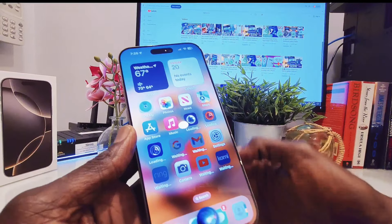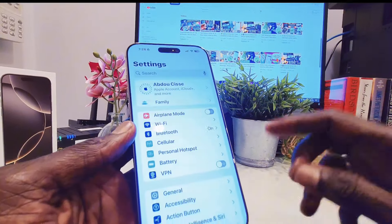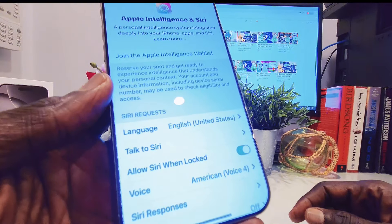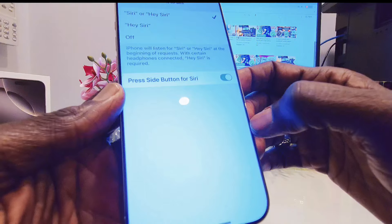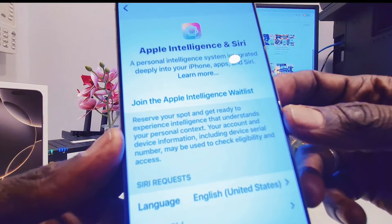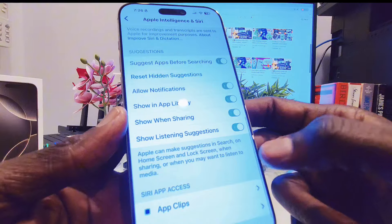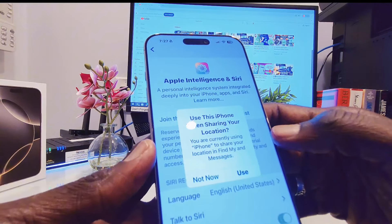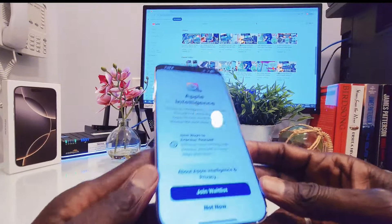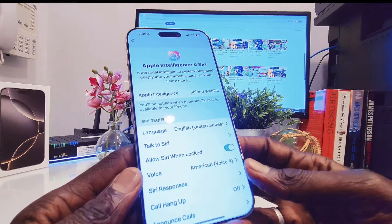Let's go explore the new Siri if it's available — long press. The Apple Intelligence is not there yet. Let's go to Settings. Here you can select Apple Intelligence and Siri. It says Siri only. And here it's telling me to join the wait list. So that means I cannot explore it yet — you have to join the wait list in order to get Apple Intelligence, which is really, really very disappointing. I'm going to go join the wait list. They'll notify me once it is available for my device.